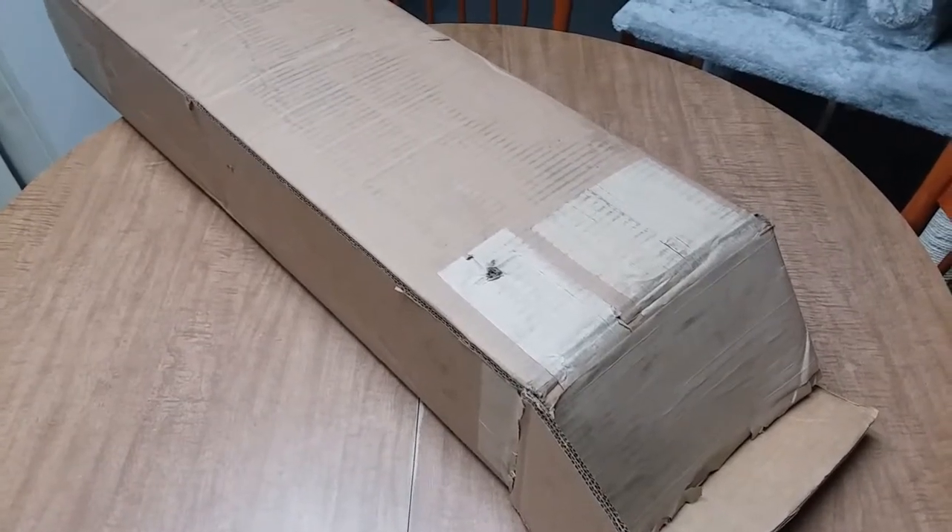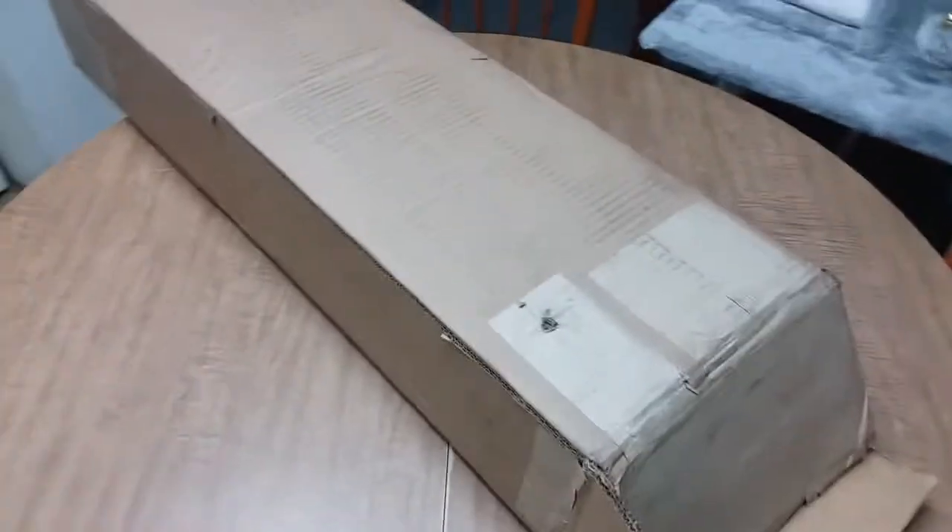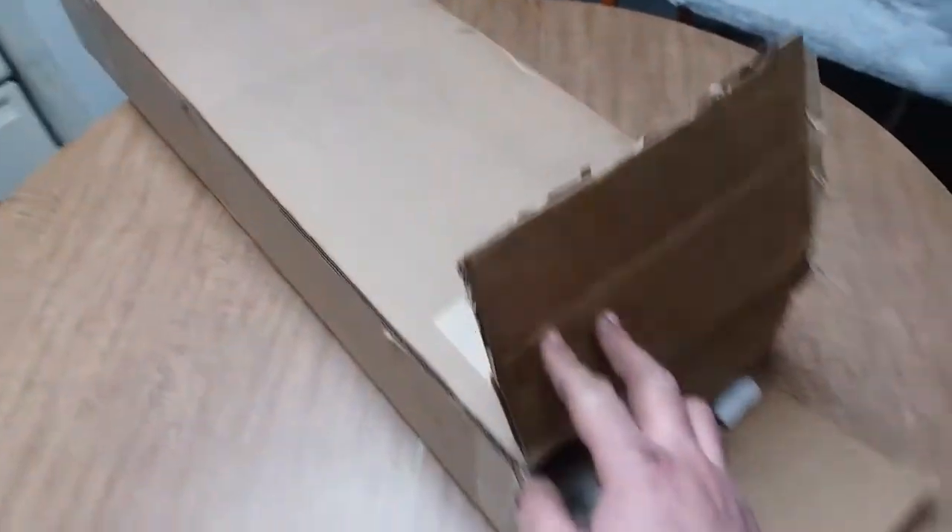Hey YouTube, it's March 2020. I just got a Sarco Brand Mark III parts kit in the mail. I'm gonna do an unboxing video.